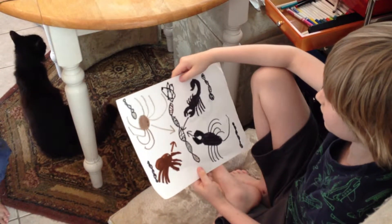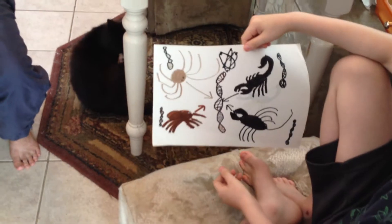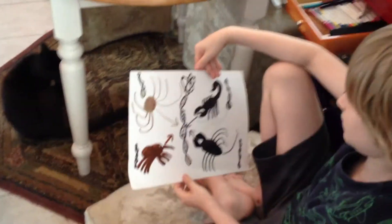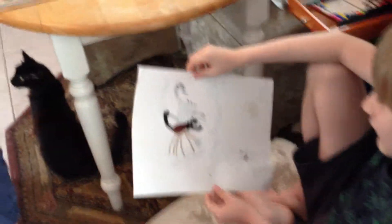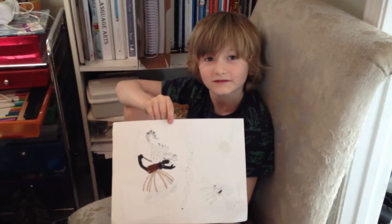Oh my gosh. So you're going to take all these four arachnids — I see the DNA in the middle and I see the molecule symbol at the top — and so you're going to do some genetic engineering, and then what are you going to end up with? You're going to end up with something that kind of looks like this. Look at that. Leo, you're doing genetic engineering. Just be careful with that. That's some pretty dangerous stuff, huh?